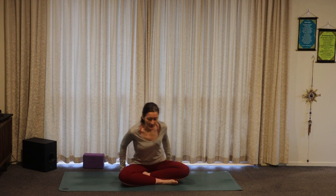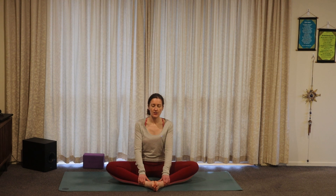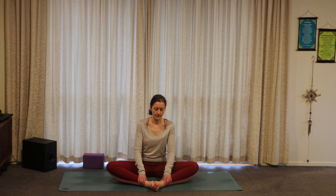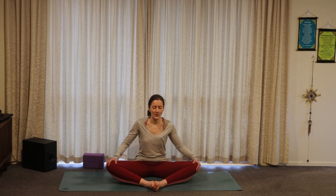We're going to begin seated on our mats, bringing the soles of our feet together in a butterfly pose. Just begin to flap your butterfly wings here. Depending on what you've been doing through the day, they may feel a little tight, so just allow them space to flutter open and closed. When you're ready, find some stillness, bringing the hands to the ankles and allowing yourself to lengthen up tall. Notice how the legs feel here.